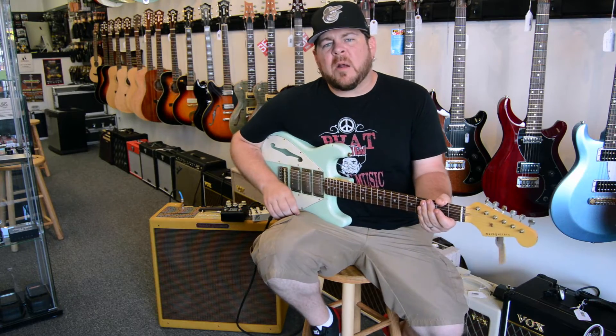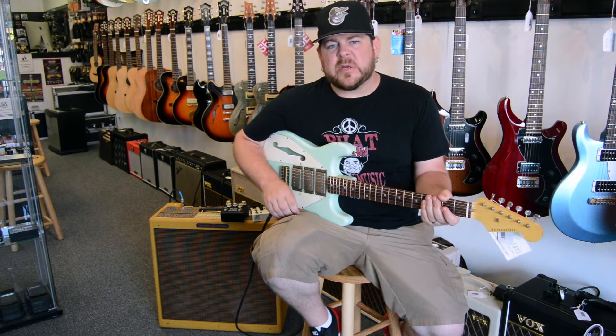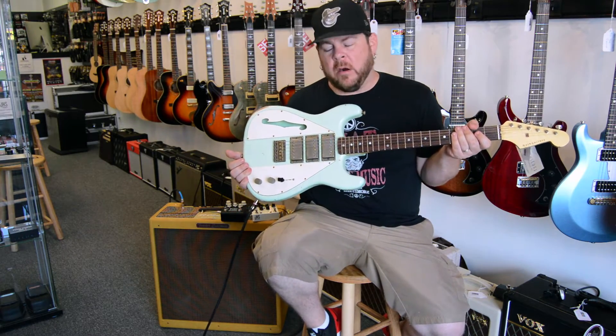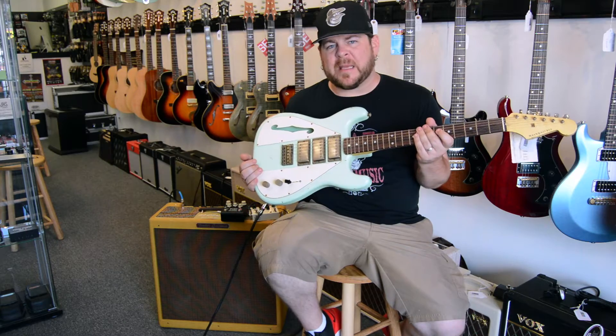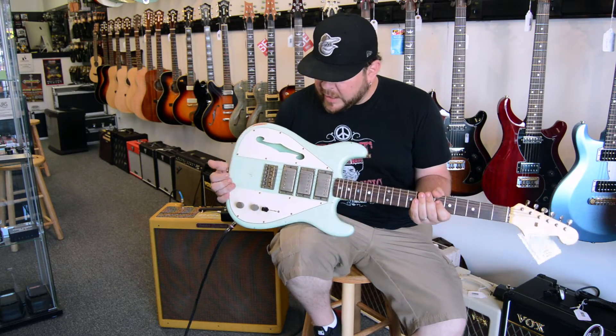What's up everybody? My name is Ryan Fowler. I'm here at my guitar shop, Ryan Fowler's Guitar Experience, and today we are doing some demo videos. I have in my hands the brand new Nash Wayfarer. This is a new model from Nash, and it is obviously a little bit of a departure from some of the stuff that they're typically known for making — the Strat and Telly and Jazzmaster type stuff. So we're going to get right into it.